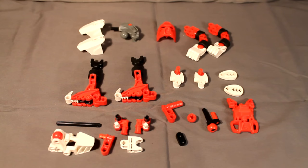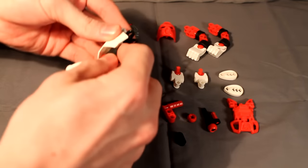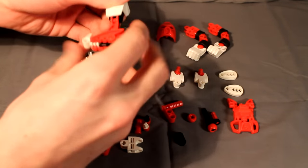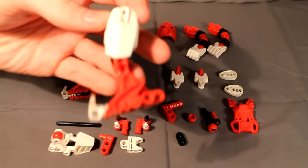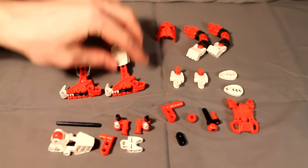Build-wise, Matoran Rei is pretty simple. The more complicated parts I'll show you how to build, but for now pause the video and see what you can build here. Let's begin. First, you'll obviously take your legs, snap them together like this. They're very simple — just put those CCBS bones together and put that little claw on the foot, and then you're done.